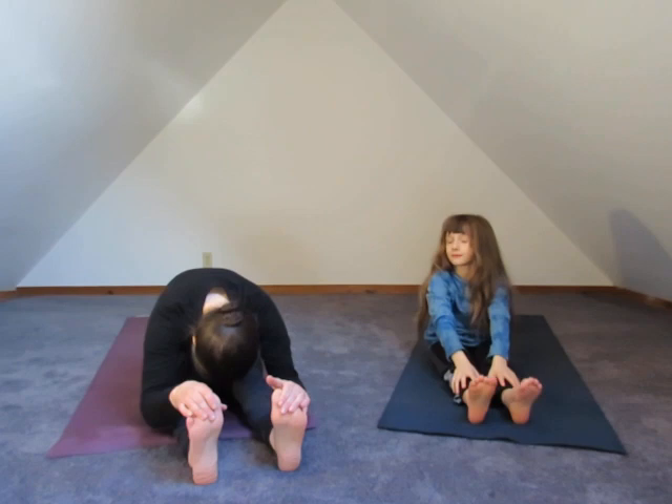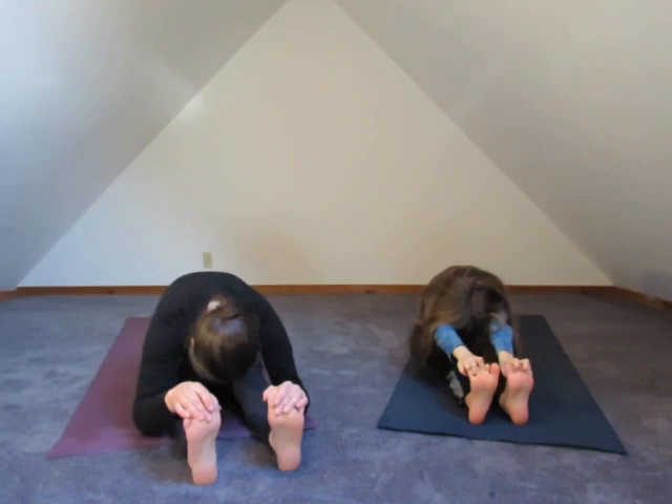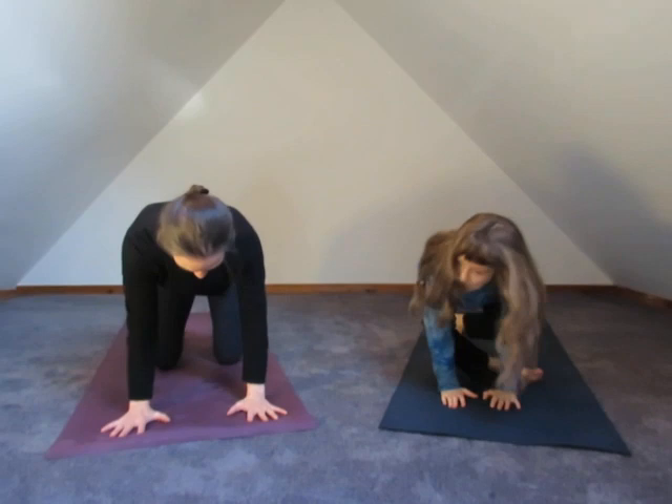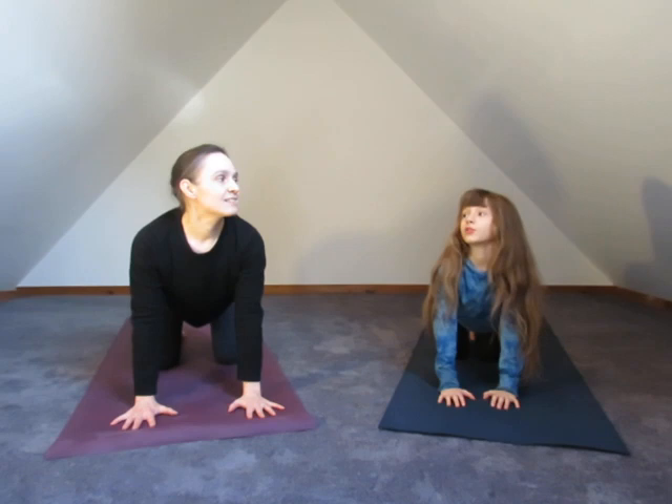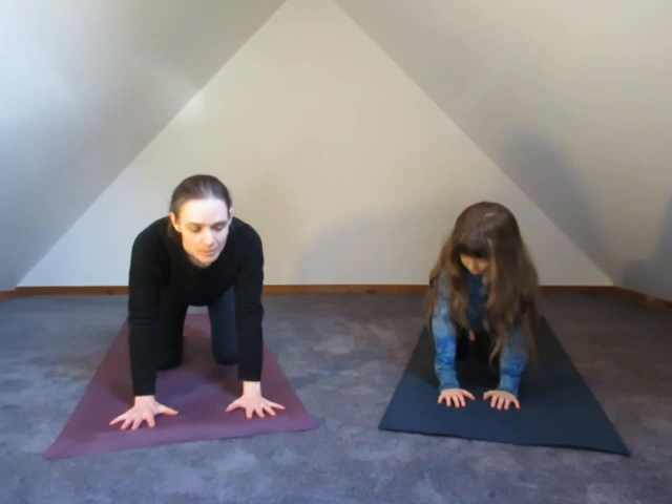Let's rock forward and take the hands down in front, and step back into what we call table pose in yoga. This is going to bring us to some of our first postures to introduce. When I look up to the sky like this, what's that called, Sage? Cow pose. You can do a little moo here if you like, lifting into your heart. And then when I press into my hands, drop my head, drop my tail — what's this called?